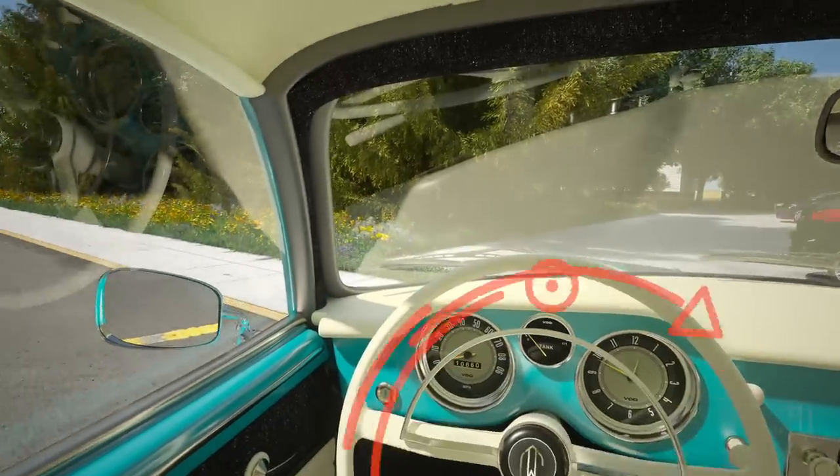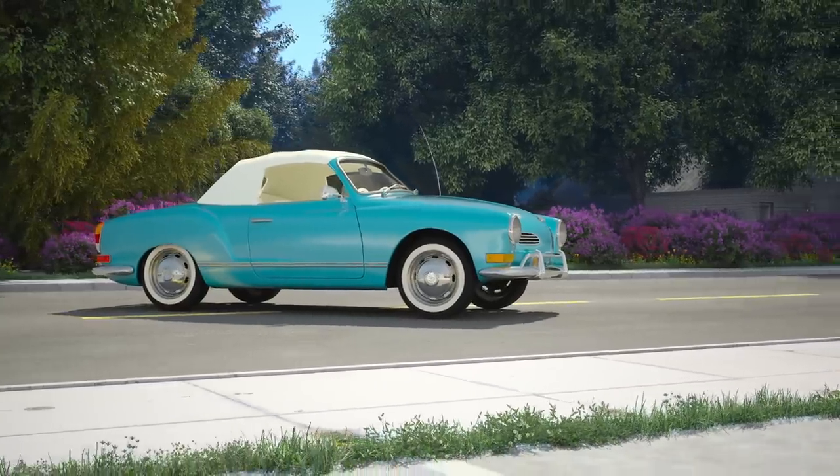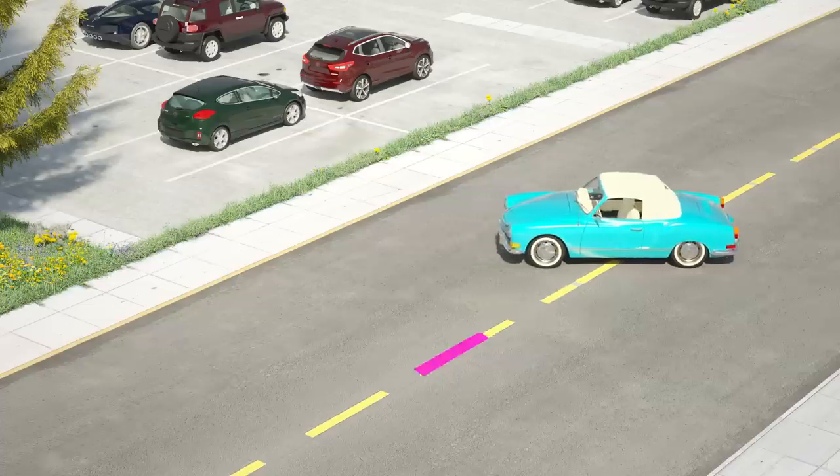Shift to reverse. Turn your wheel all the way to the right while you scan left and right for approaching cars. Roll back. Stop when your car aligns near the center of the road.